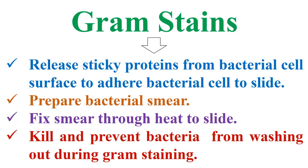Additionally, gram stains release sticky proteins from the bacterial cell surface to adhere the bacterial cell to the slide, by preparing a bacterial smear and fixing the smear through heat to the slide, to kill and prevent bacteria from washing out during gram staining, as mentioned in the next slides.